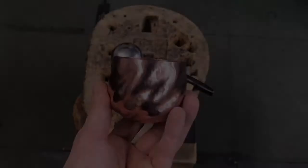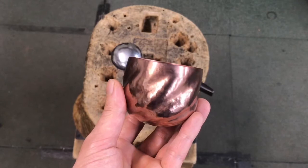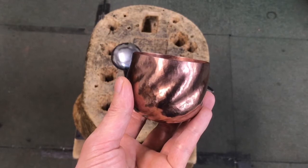After that, I started forming these movements on the base form. This is one of my favorite processes in making. I've been fascinated by this process — it is how the sheet metal becomes a form.